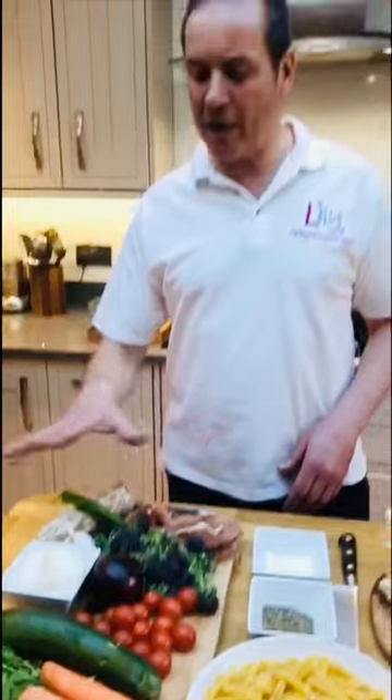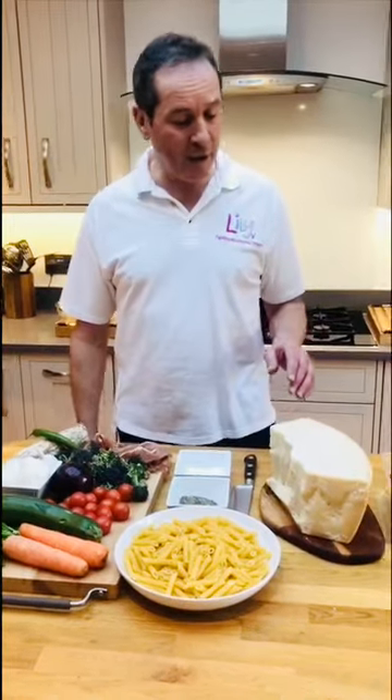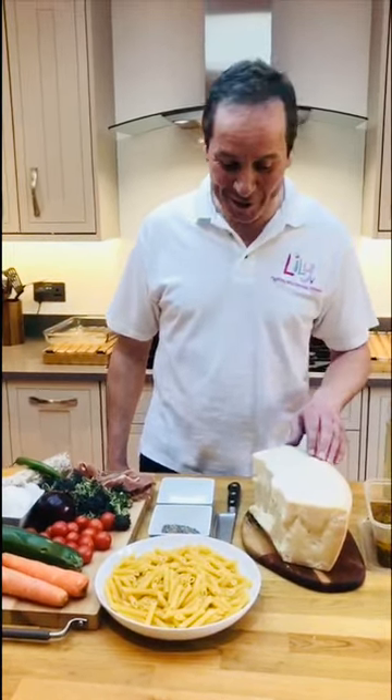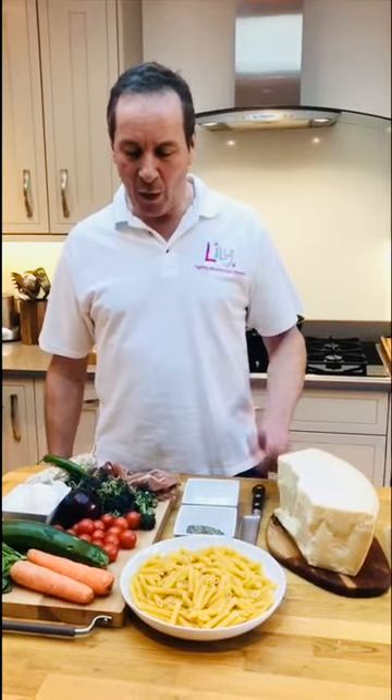You can do this vegetarian as well — you don't need to use any meat at all. We also use a lot of parmesan cheese here, and we've got a normal-sized penne pasta.